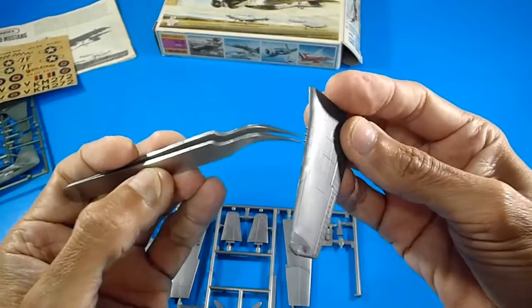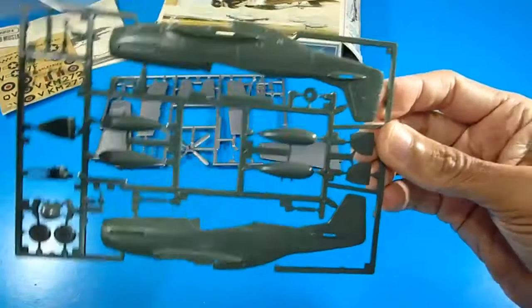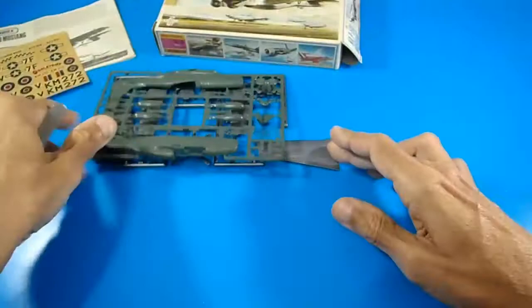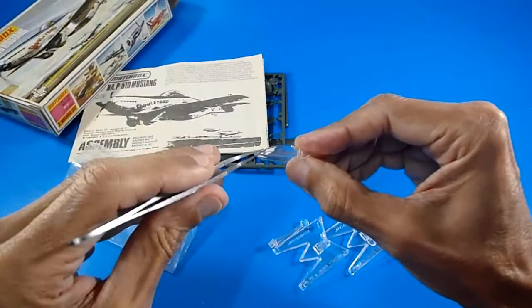The fuselage sprue shows a beautiful Mustang design — I really love this aircraft. Also on the sprue are the bombs, seat, propeller hub, and nacelle. The darker parts are molded in dark olive green, making it a very attractive model.